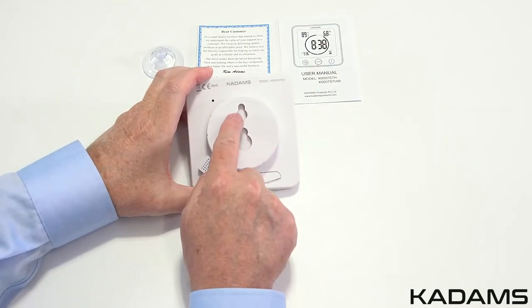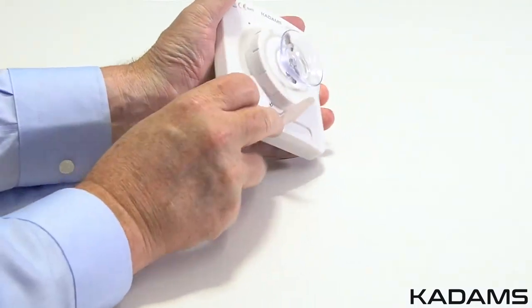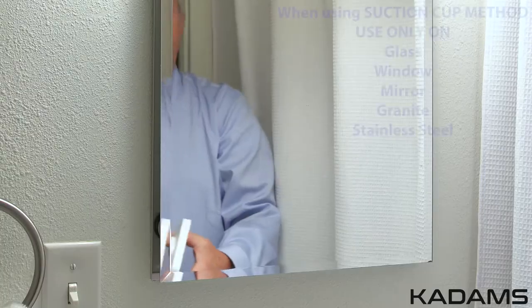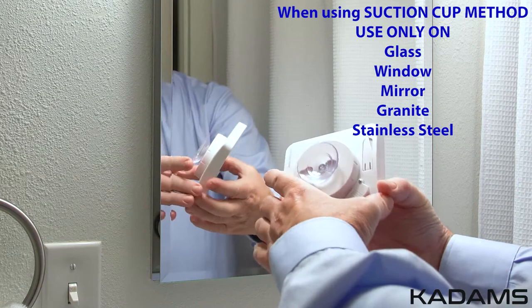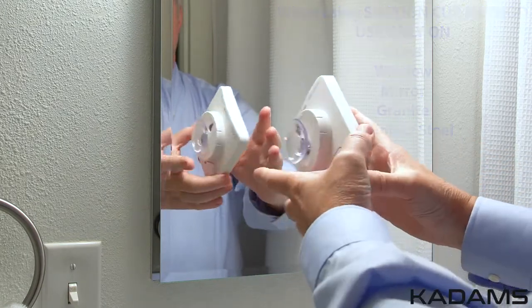Use the upper hole to mount on a wall. The bottom is a flip-out arm for sitting on a counter or table. You may also mount via the suction cup for glass, windows, mirrors, granite, stainless steel, and only some ceramic tiles.